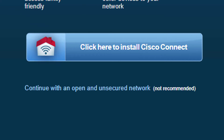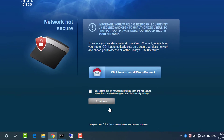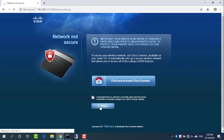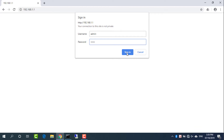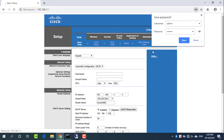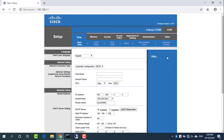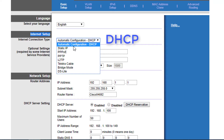Continue with an open and unsecured network. Click 'I understand' and then Continue. The Linksys router uses admin as the username and password. Under Internet Setup, select automatic configuration — DHCP.